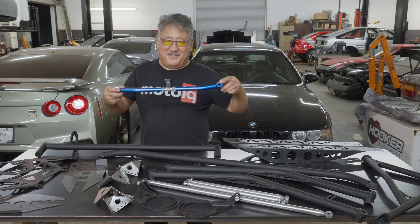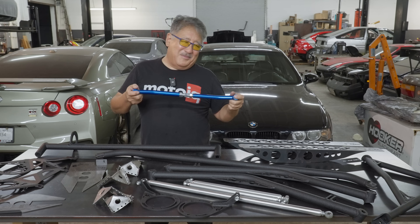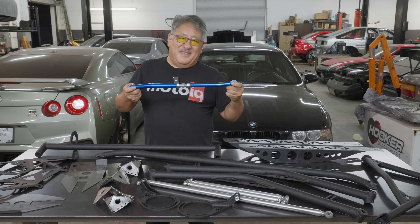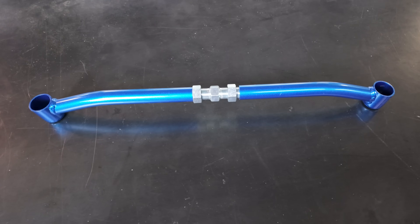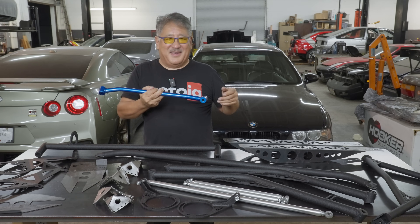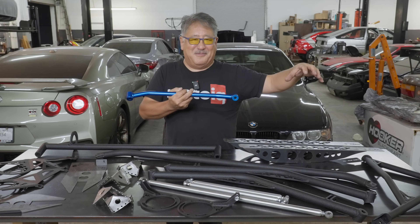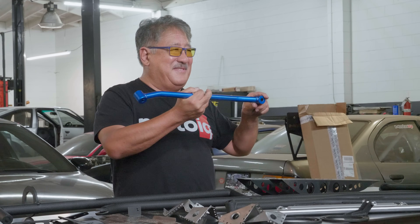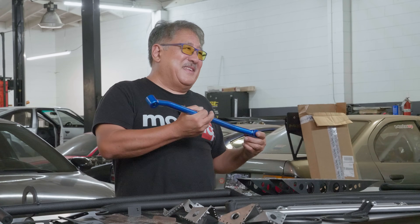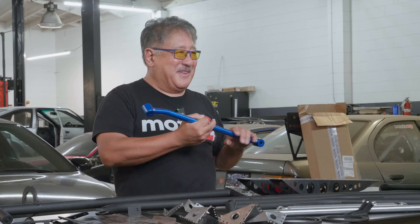T3 also sells a Cusco brace for the area where the TC rods and sway bar bolt on, which is super thin and flimsy. This ties in the front there and gives it a bunch of stiffness. We're also working with ZSM Custom to develop our own brace that ties this area to the frame rail. Between that brace and the Cusco piece, we'll probably increase the strength of that area by a hundred percent and get rid of the dreaded AE86 sway bar flex and non-working syndrome.